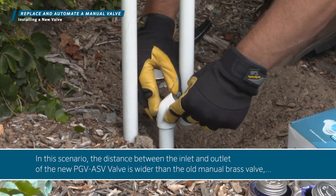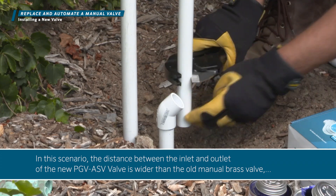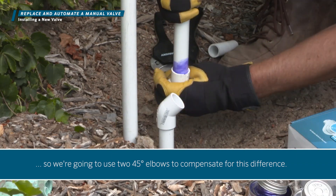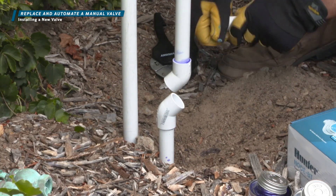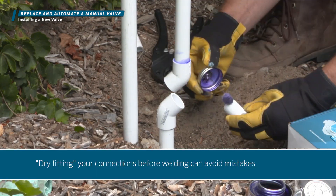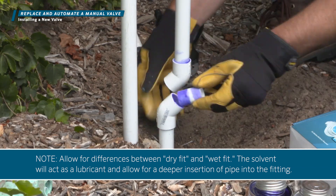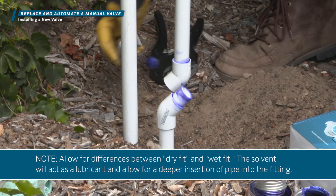In this scenario, the distance between the inlet and outlet of the new PGV ASV valve is wider than the old manual brass valve, so we're going to use two 45-degree elbows to compensate for this difference. Dry fitting your connections before welding can avoid mistakes. Allow for differences between dry fit and wet fit, as the solvent will act as a lubricant and allow for a deeper insertion of pipe into the fitting.